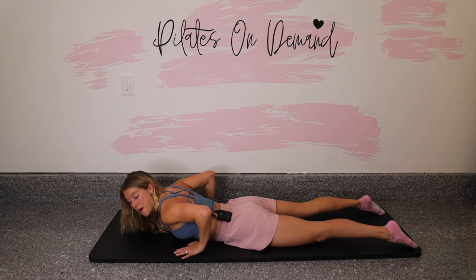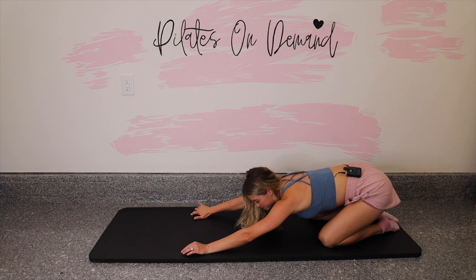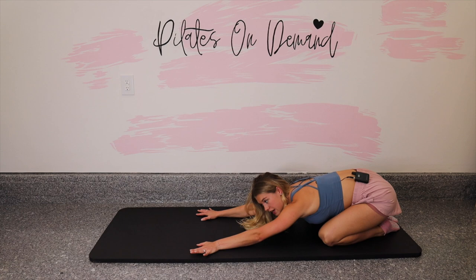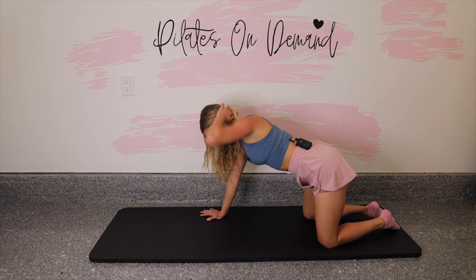Press back into a child's pose and let's just shift the hips right and left. Find some fluid movement and loosen up that low back. Then coming through center, rolling it up. Last thing on the hands is our modified plank.